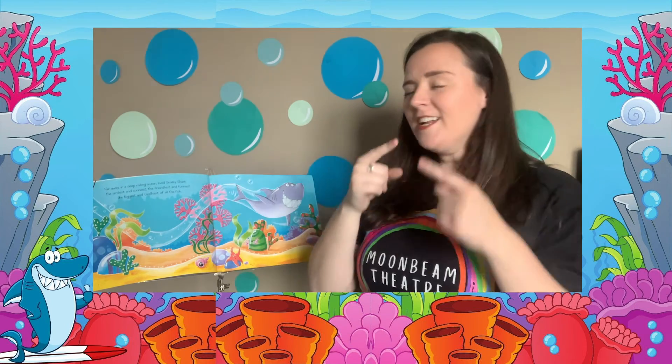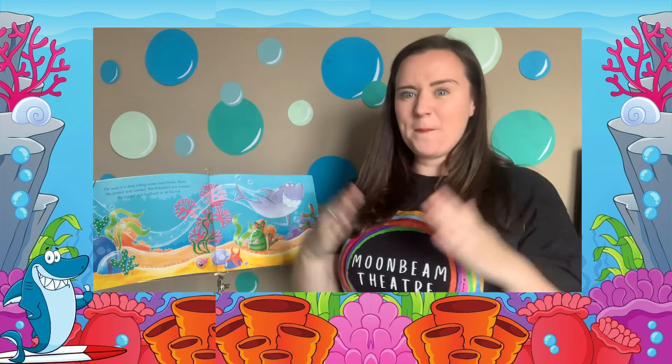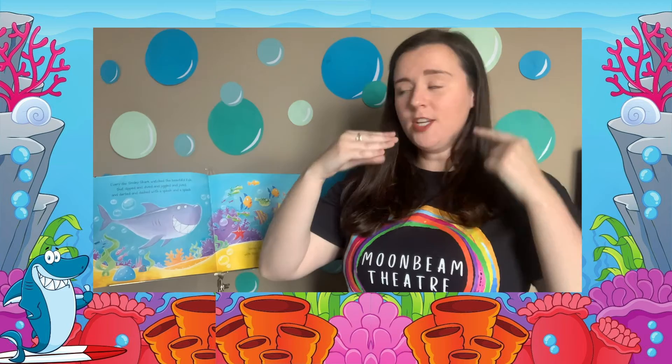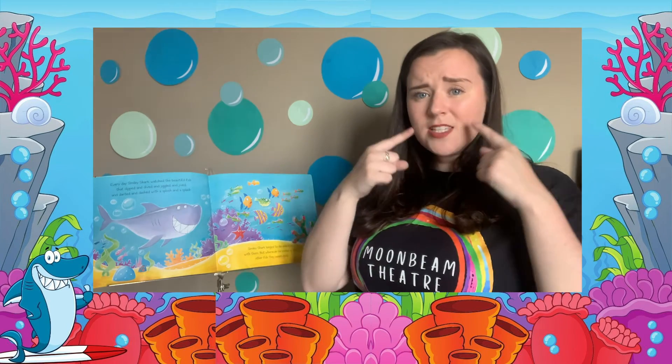Far away in the deep rolling ocean lived Smiley Shark — the smiliest and the sunniest, the friendliest and the funniest, the biggest and the toothiest of all of the fish. Every day Smiley Shark watched the beautiful fish who dipped and dived and jiggled and jived and darted and dashed with a splosh and a splash. Smiley Shark longed to dip and dive with them, but whenever he smiled at them the other fish swam away.